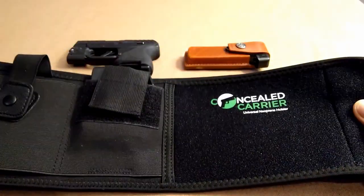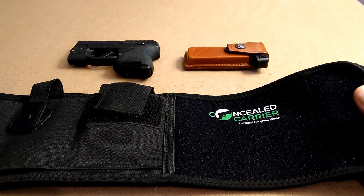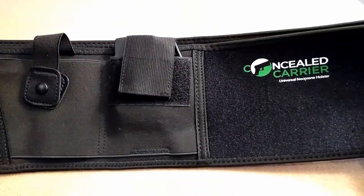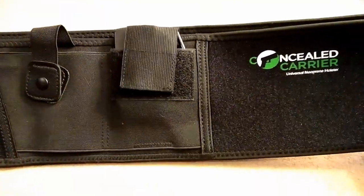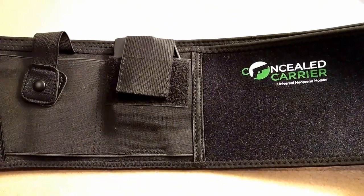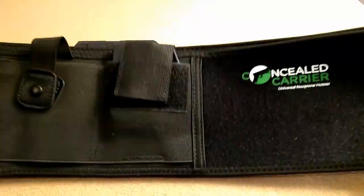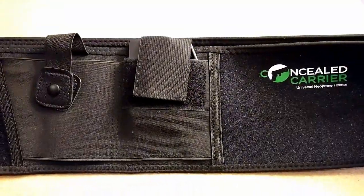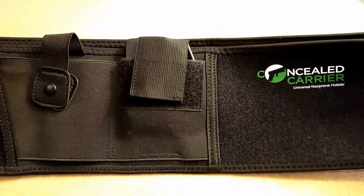There could be various reasons why you may want to carry a belly band holster. You may want to carry around the house, maybe if you have pajamas on. Perhaps if you wanted to wear some stretch pants and go jogging. Any situation where it's not convenient to wear a belt, a belly band holster comes in quite handy.